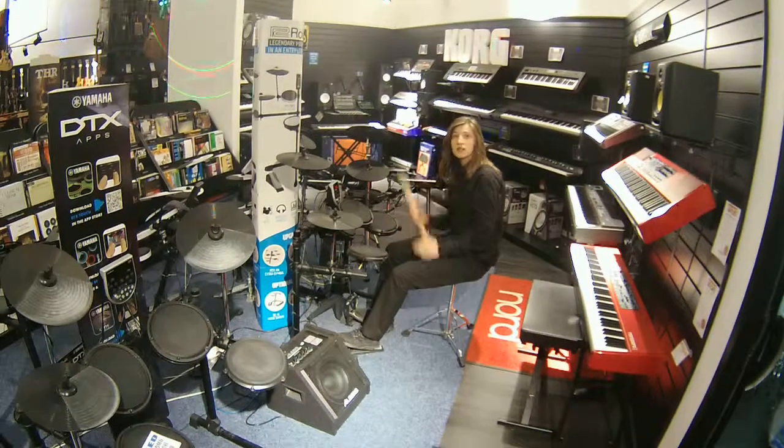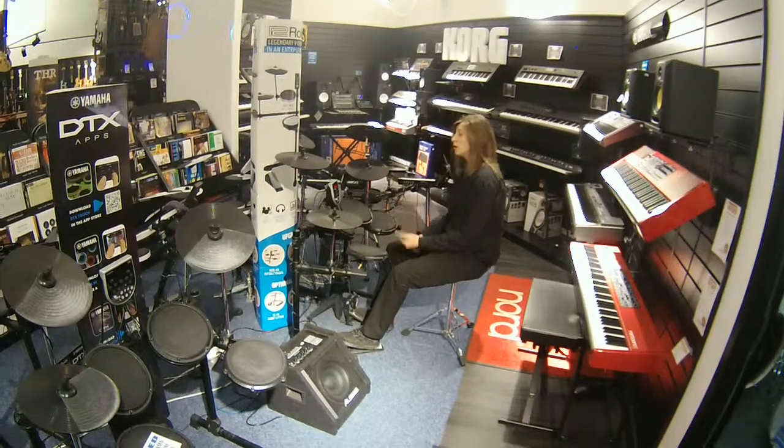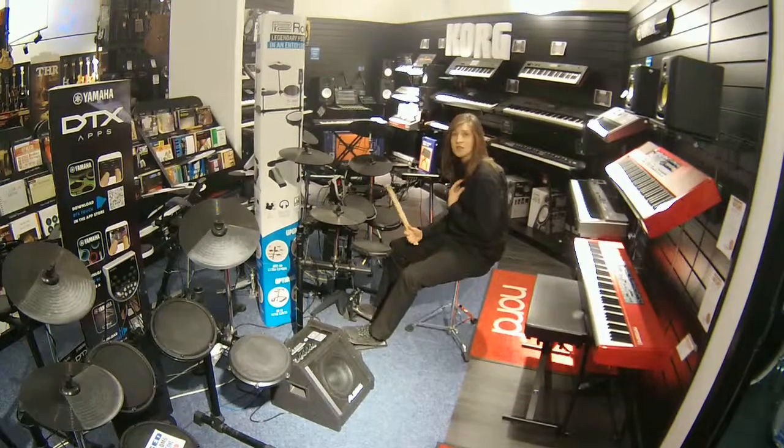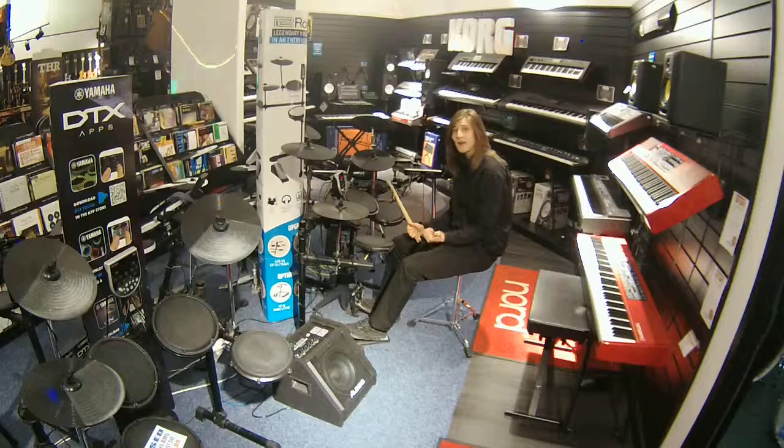So if you want to see this kit in more detail, my name's Lydia. Come and see me here at Rimmers Music in Liverpool and I'll be happy to help you out.